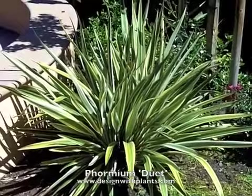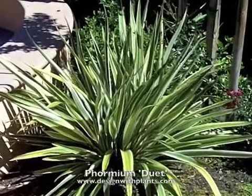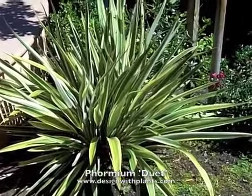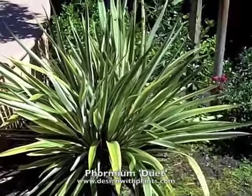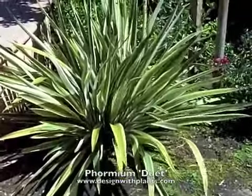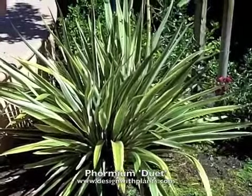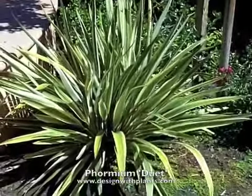One of the things I find as a designer is it's a little frustrating — there are so many types of Formium in the trade now that it's hard to keep track of which ones have a certain coloration as well as what size they're going to become. And there's a third part of the equation: what is their heat tolerance. I live in a hot inland valley in Northern California, and that's where I do most of my work.